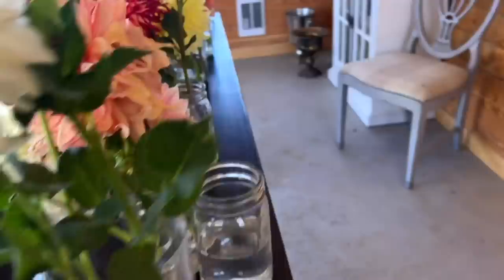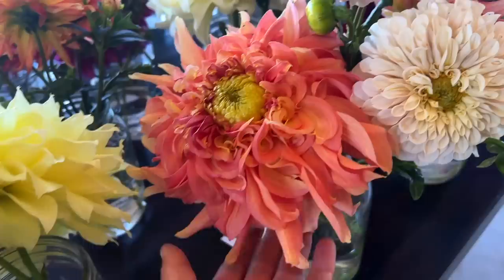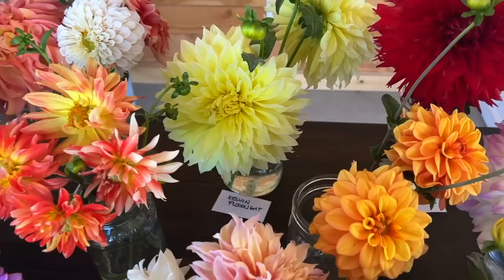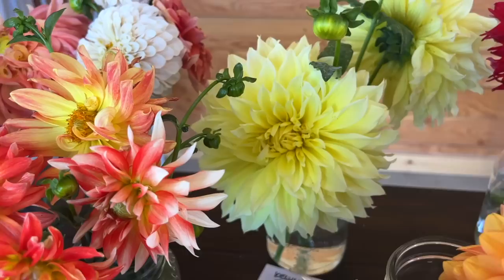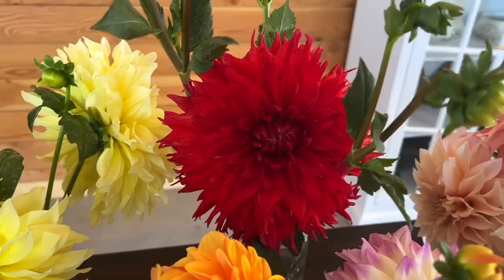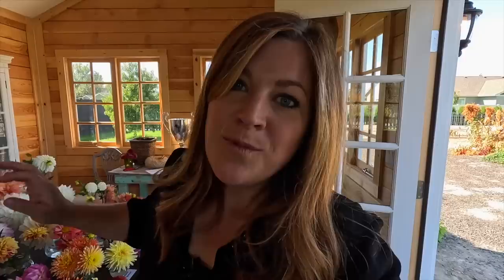Right back here we have the Romantic Mix — just a mix of some beautiful colors, almost like the Cafe con Leche color. And then we've got Kelvin Floodlight — what a big flower! A lot more yellow than our La Luna. Then right next to that, a big fire engine red bloom called Hercules. Super productive in terms of blooms and tubers. While I don't typically use red in my normal flower beds, in the cut flower garden I just go kind of crazy with color and really enjoy seeing it in that big jumble.